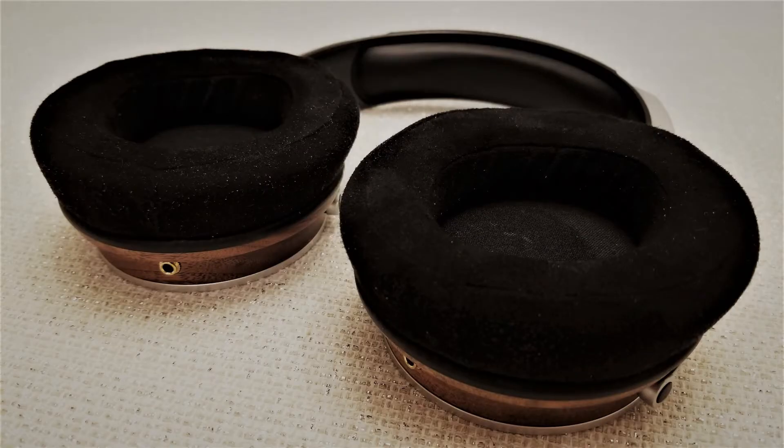The earpads are listed as a nano velvet, but felt more like a faux suede. They are soft and firmer than the headband cushion, but don't feel to be stuffed with anything luxurious such as memory foam, and they did get rather hot with extended use.